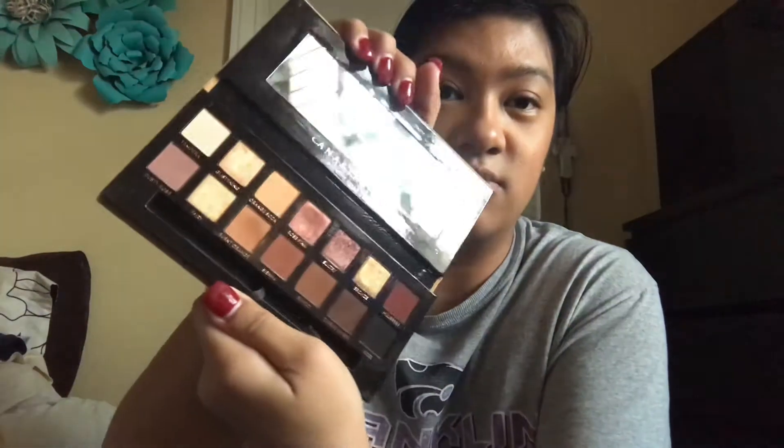I'm gonna be using the Anastasia Beverly Hills Modern Renaissance palette. Comment down below if you guys want me to try the Soft Glam palette because I've touched it but haven't fully played with it yet. I'm putting on the eyeshadow primer from Bare Minerals first off camera to save some time, and then I'll get into the look.